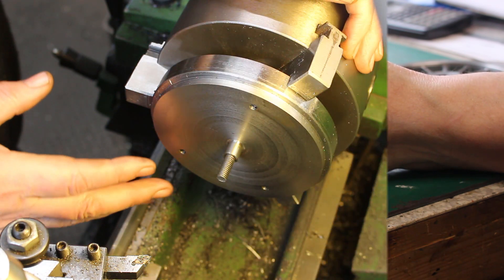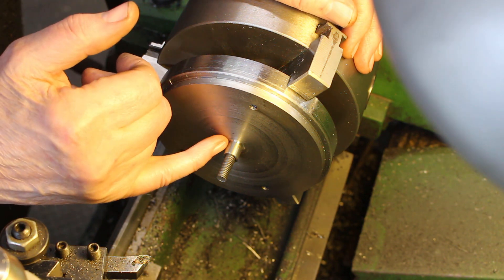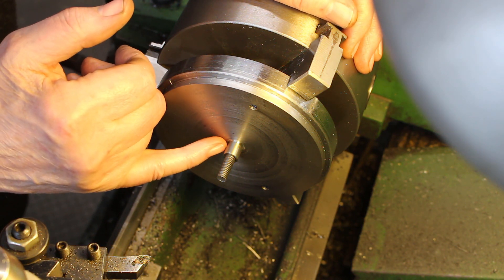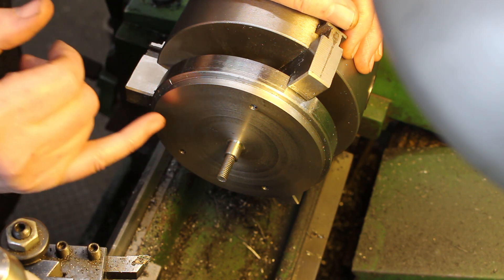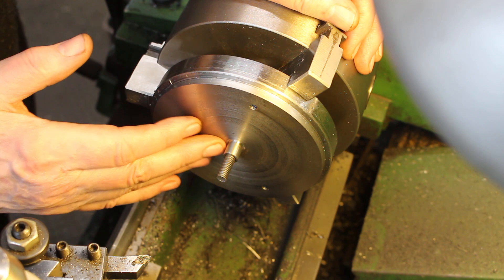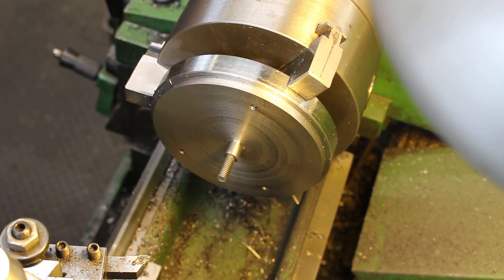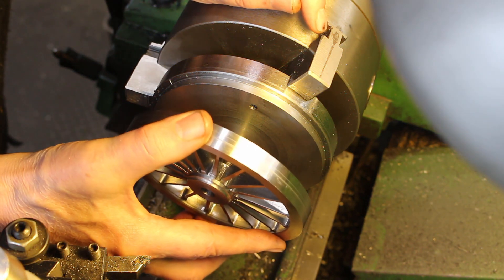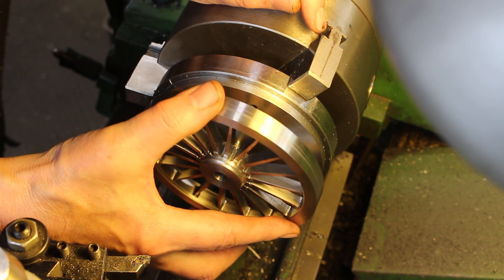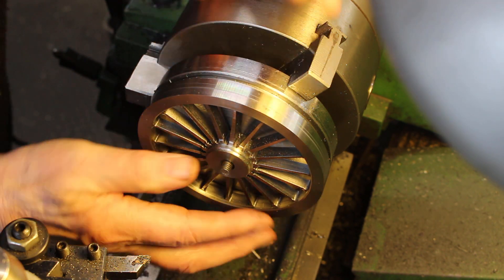I'm using a piece of scrap steel as a fixture plate. I drilled this and locked it in a piece of bar, and I've turned this to be a location spigot to fit the wheel and faced it on the same setting so it's nice and square and flat. It's just a case of locating the wheel — it's a nice fit, almost a zero clearance fit.